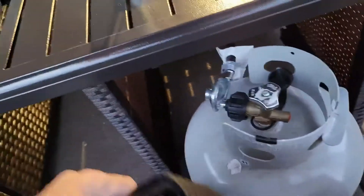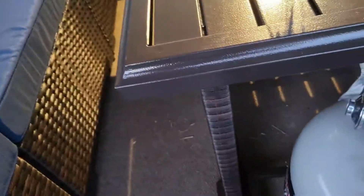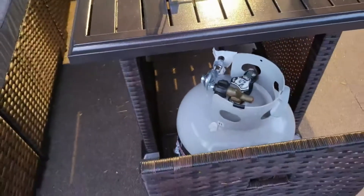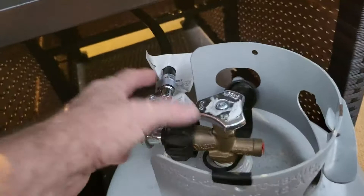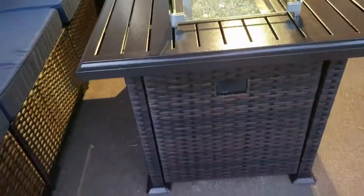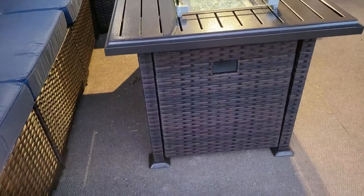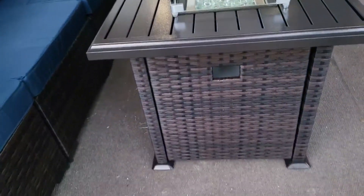This one comes with a really nice cover for it too, which I wasn't expecting. I was looking for one that came with a cover — that just saved me about $75 right there. It rolls out and you can adjust it, and when you're done it just goes back in. That is so cool and really sweet.